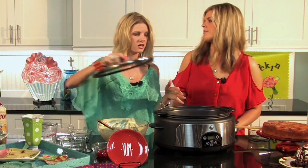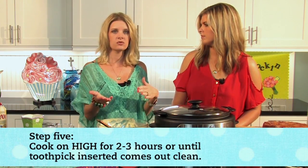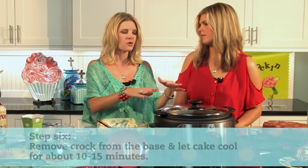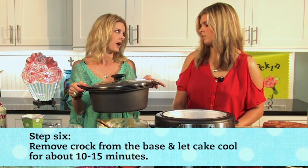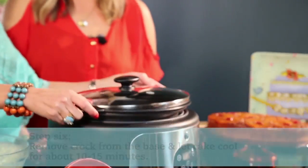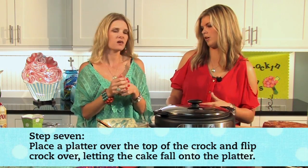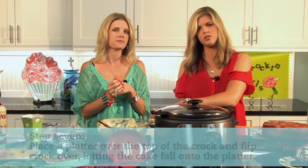Cover this and cook it on high for about two to three hours, depending on how your crock cooks. If it runs hot, I wouldn't do the full three hours because it will burn on the edges. Your test for doneness is to insert a toothpick — when it comes out clean, it's done. When it is done, remove the lid, remove the crock from the base, and let it cool for about 10 to 20 minutes. Then I just put my cake stand over it and flipped it right out.